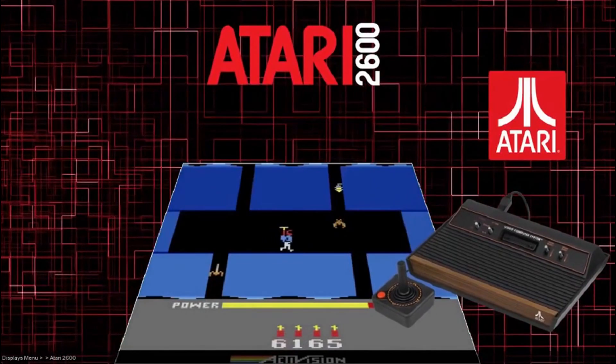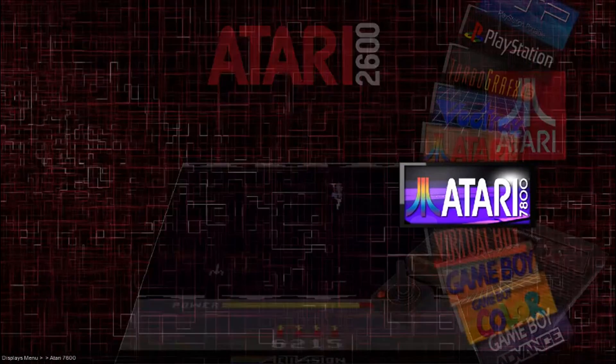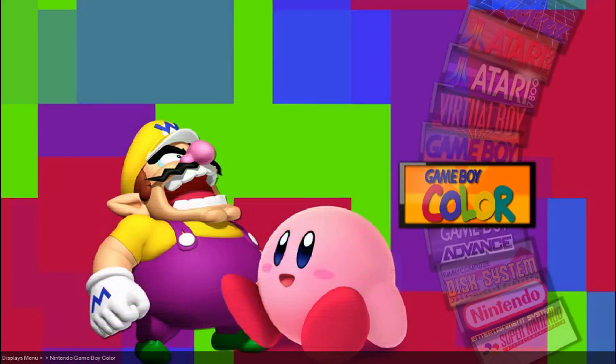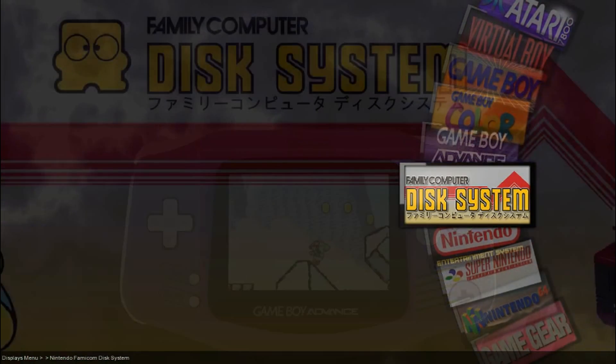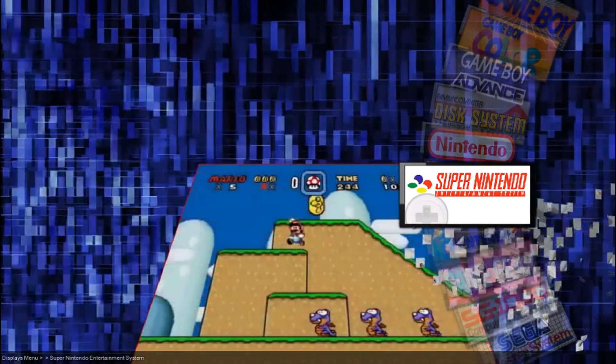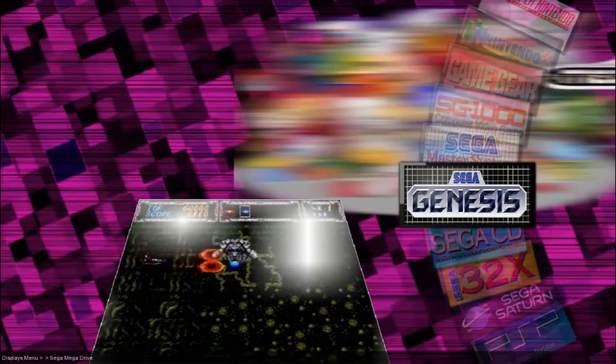I'm just going to go through all the systems that are on it thus far: Atari 2600, Atari 7800, Virtual Boy, Game Boy, Game Boy Color, Game Boy Advance, Famicom Disk System, NES, Super Nintendo, Nintendo 64, Game Gear, SG-1000, Sega Master System, Sega Genesis.